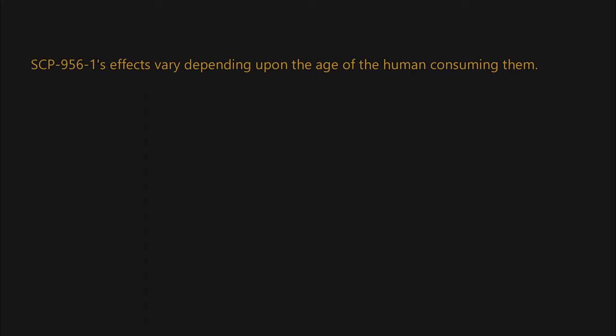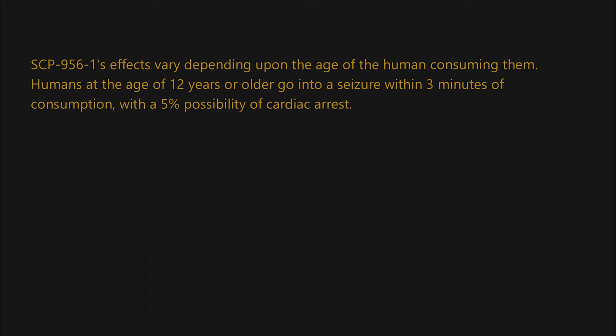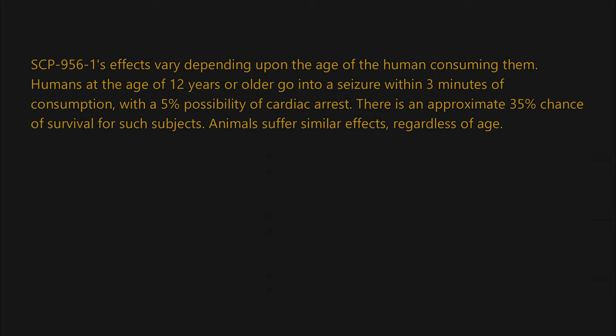The amount of SCP-956-1 appears to be directly correlated to time spent in SCP-956's activation radius. SCP-956-1's effects vary depending upon the age of the human consuming them. Humans at the age of 12 years or older go into a seizure within three minutes of consumption, with a five percent possibility of cardiac arrest. There is an approximate 35 percent chance of survival for such subjects. Animals suffer similar effects regardless of age.